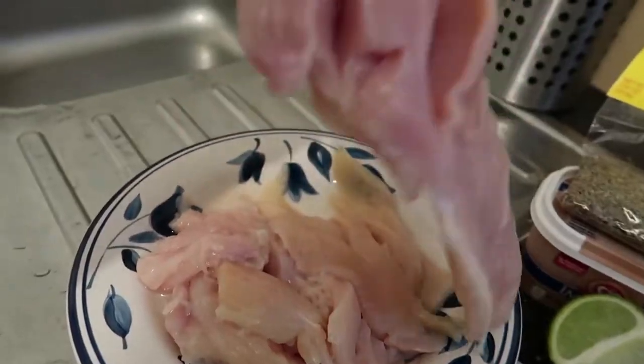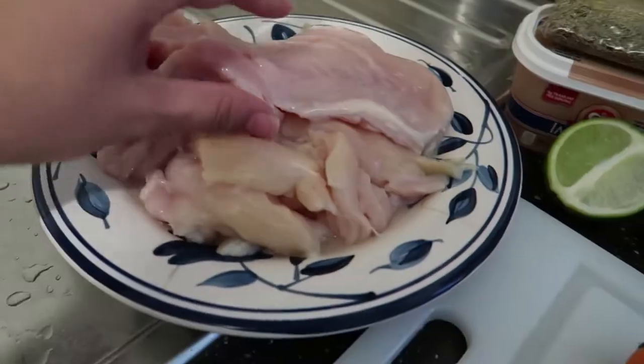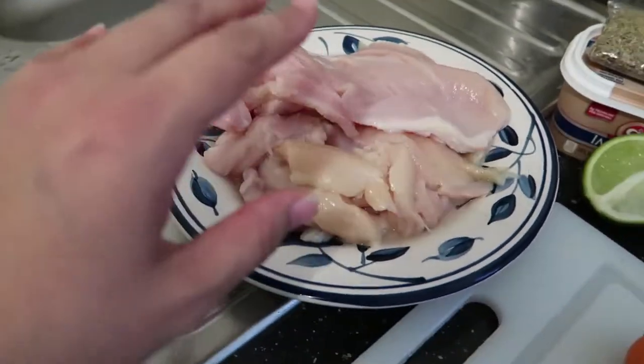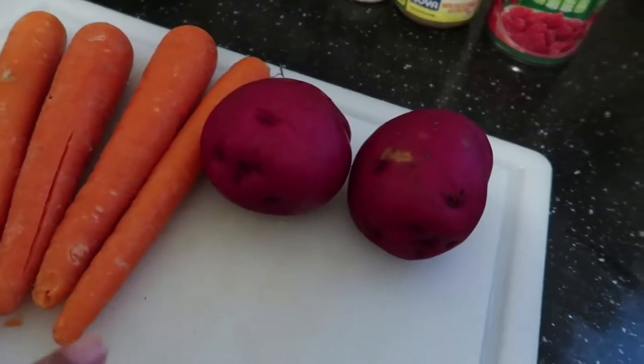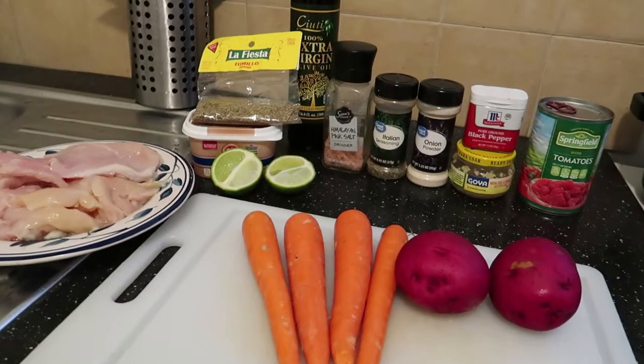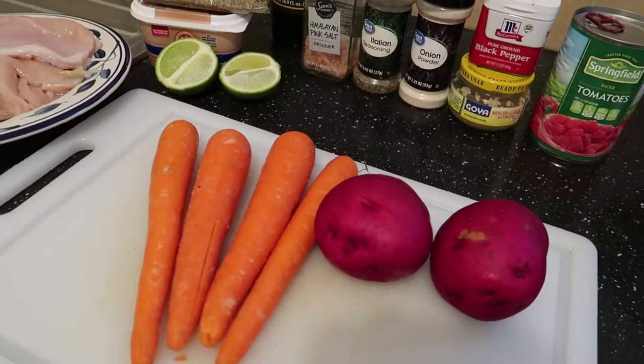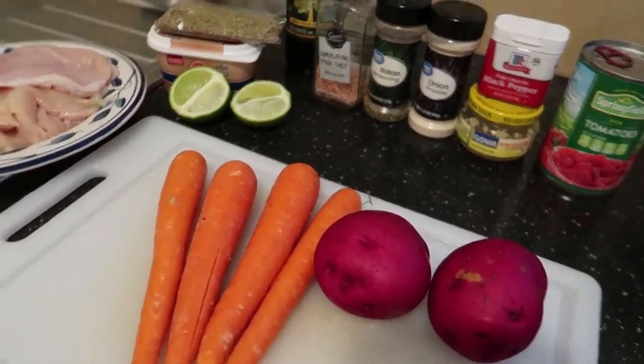And of course some chicken. I'm going to be using one chicken breast and I had some chicken left over from last night's dinner so I will be using that too — carrots, four carrots, two red potatoes. If you are new to my channel, don't forget to like, comment, and subscribe. Thank you.